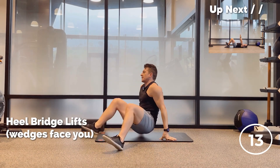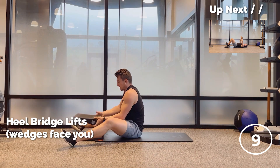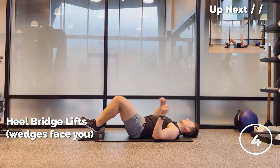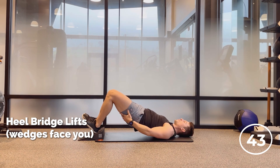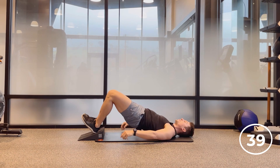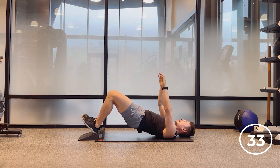All right, we're on our back here. Take your wedges — face them towards you like so. If you don't have wedges, perfectly fine, just put your heels down like this. We've got heel bridges now. I'm here and then I'm doing my bridges like so. Don't let the butt touch, just lower back. Advanced version — reach the arms to the sky. By digging through our heels, we're going to be getting the hamstrings a little bit more than the glutes.